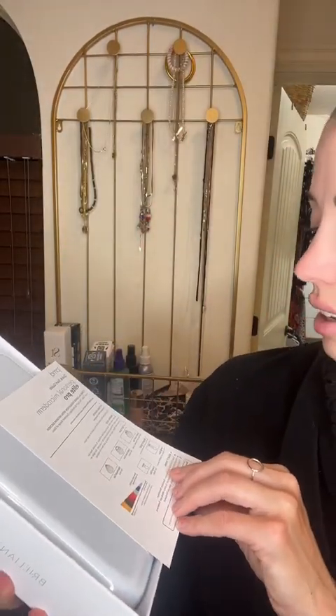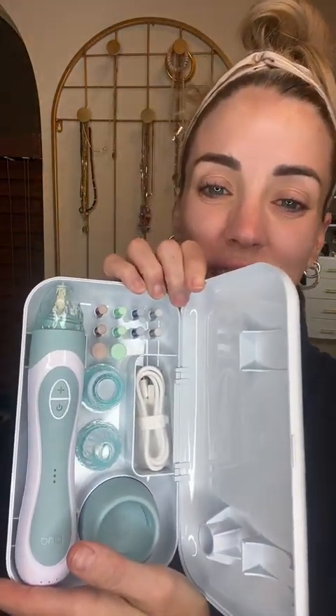So this is what it looks like when you get it. It's got a little instruction guide here, which is amazing. And then it comes in this really nice case.